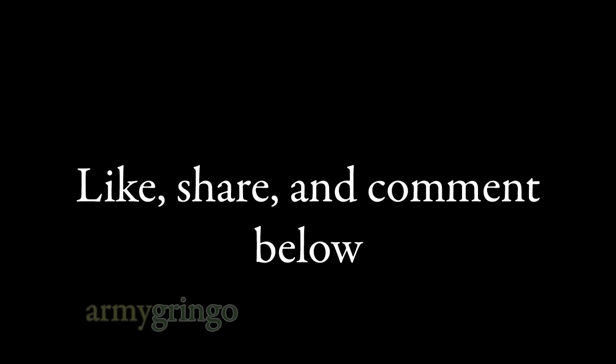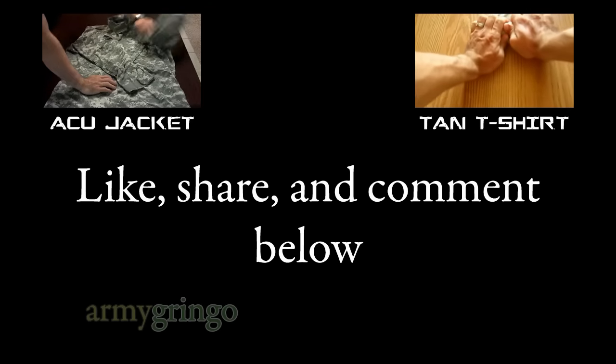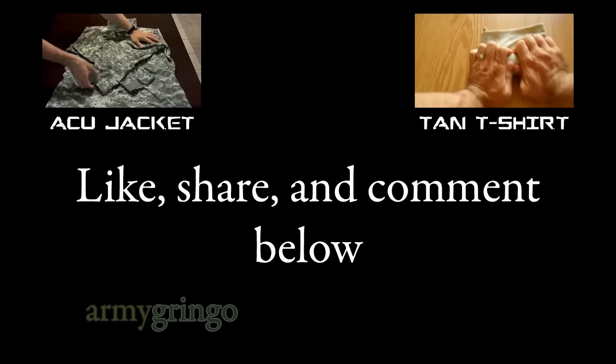Thanks for watching. Please support my channel by sharing this video with friends, commenting, giving a thumbs up, and also check out my other videos. Thank you.